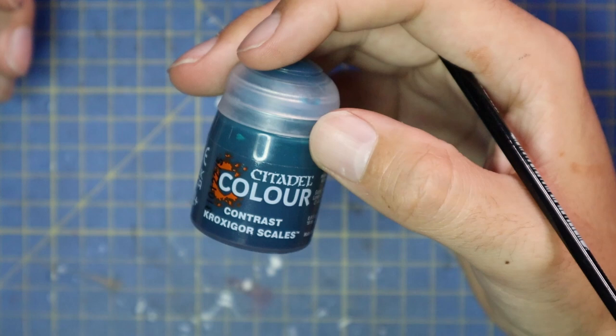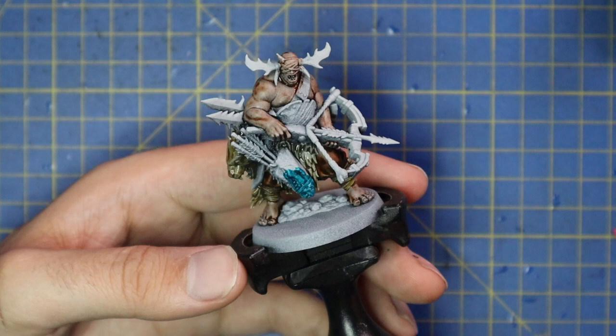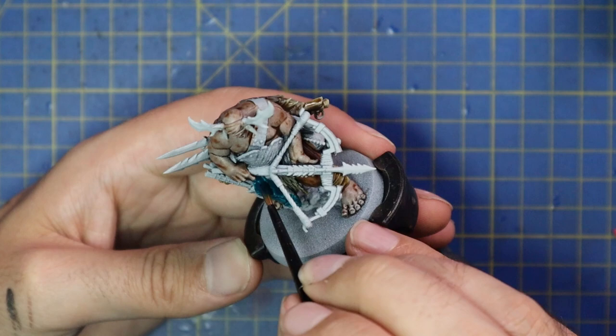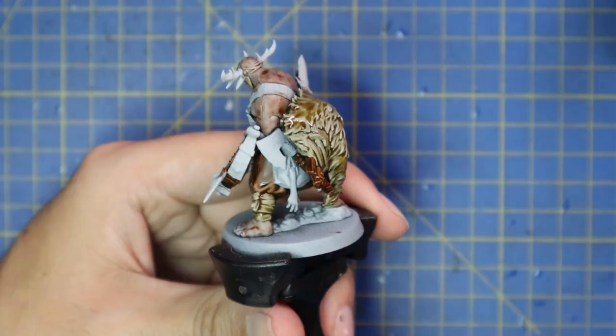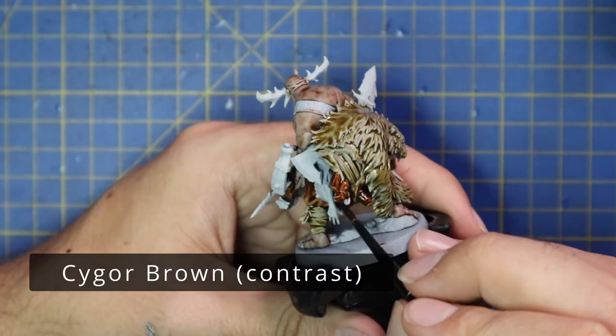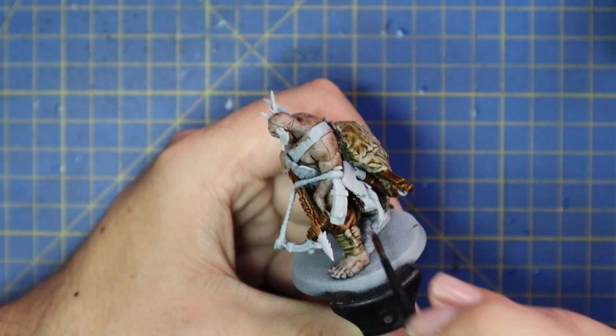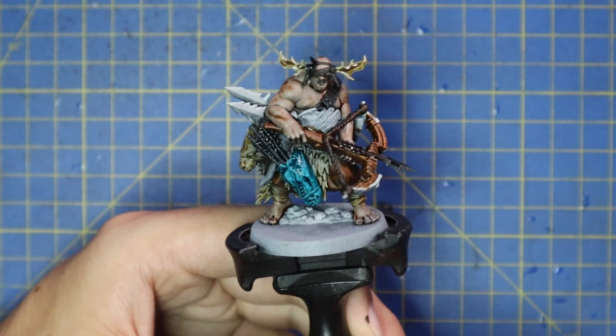Croxagor Scales — one of the newer contrasts — is an absolutely stunning color, and I used this to base coat the weird draconic head thing he's using as a quiver for his crossbow bolts. I think it's still called a quiver if it's a crossbow — maybe I'm wrong. Cygor Brown was used for some of the other brown details, mainly another satchel tucked away on his left. I just wanted to break up the different brown tones — you could use any brown contrast you have.